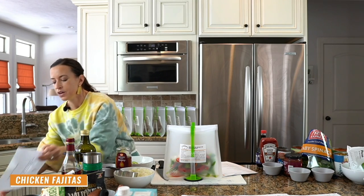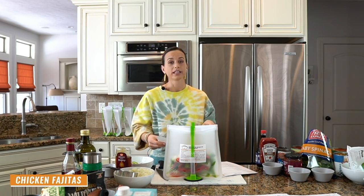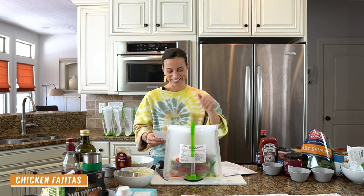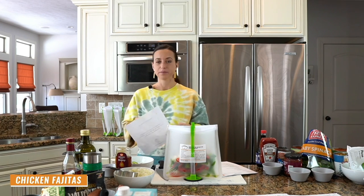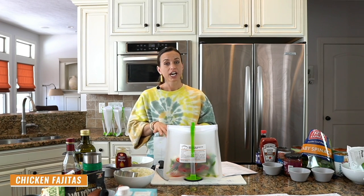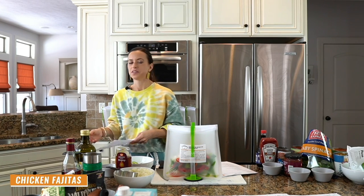Linda messaged me: 'I joined last year, attended your demos online — your recipes are delicious and easy.' I'm going to share stories like this throughout class so you can see it's not just me who loves these meals — they're working for other people too. I just want to encourage you that you're going to love them too.